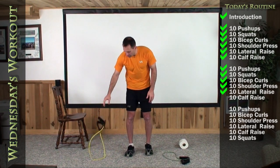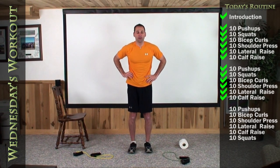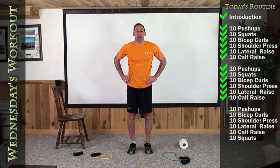Our second set of calf raises are next. Four to five inches apart, hands on your hips, stand up tall. One, two, three, four, five, six, seven, eight, nine, and ten.